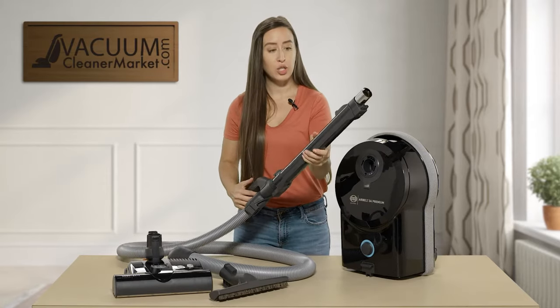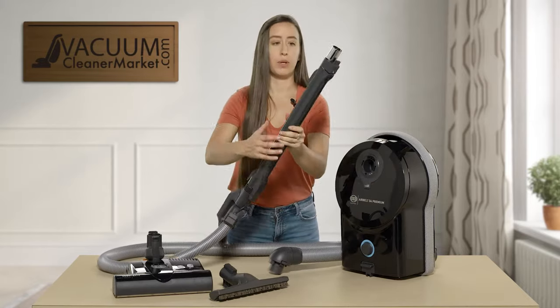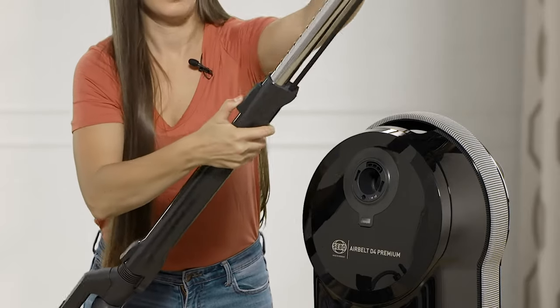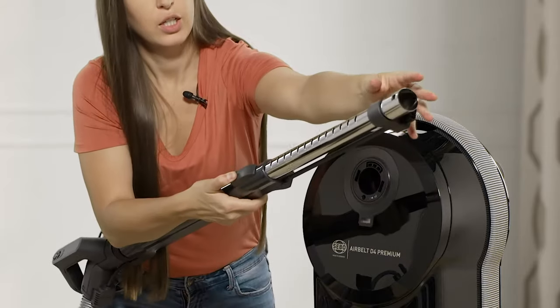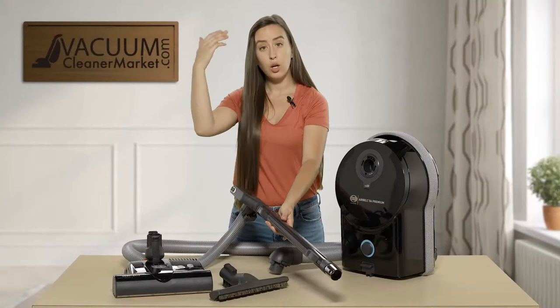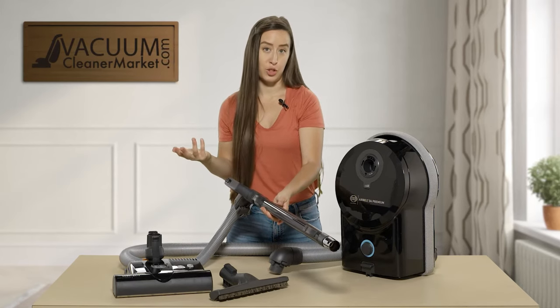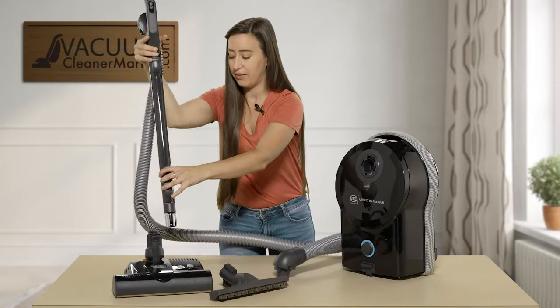The wand is also telescoping. You pull down here and then extend or retract your wand. This is a great feature for very tall or very short people — you can customize your cleaning reach exactly to what you need, whether that's everyday vacuuming or reaching up for cobwebs and baseboards.